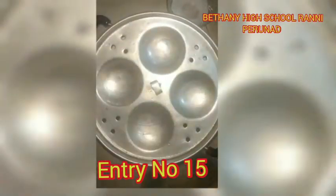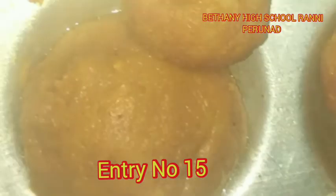Then put it in a bowl. The potato balls are ready.